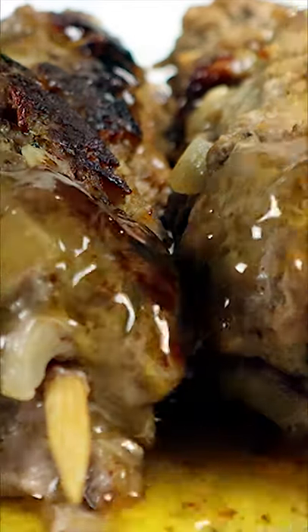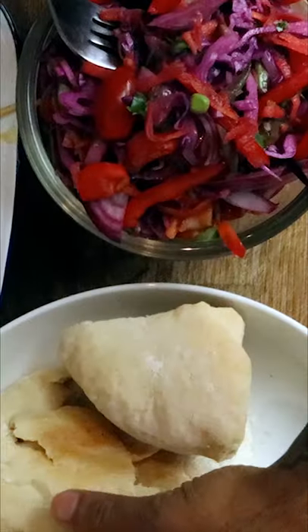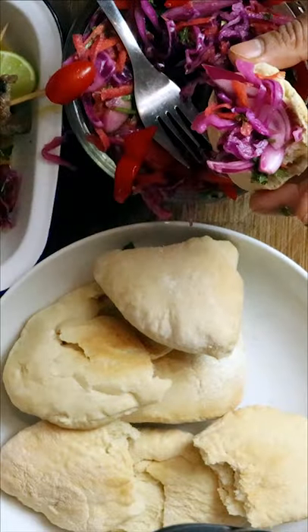For the recipe and the full video, make sure to check out my YouTube channel. To go with your lamb kebabs, there's also a video on my channel on how to make fluffy pita bread, and I'll see you next time with a new recipe.